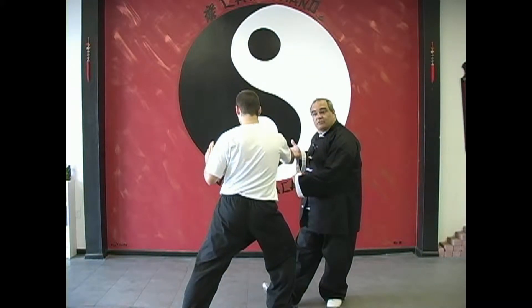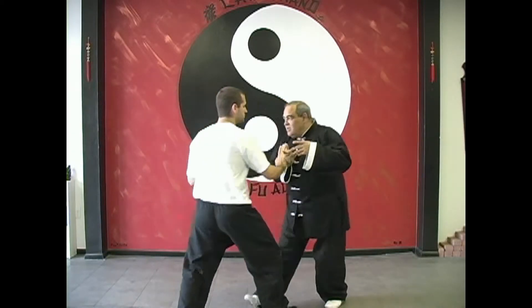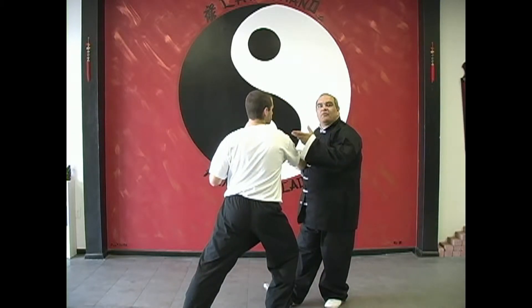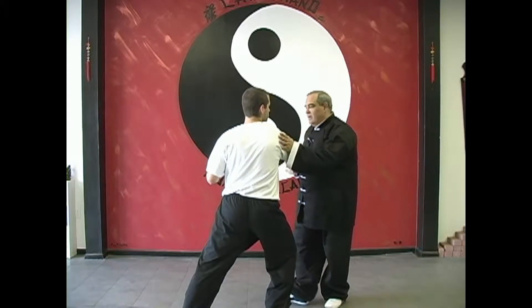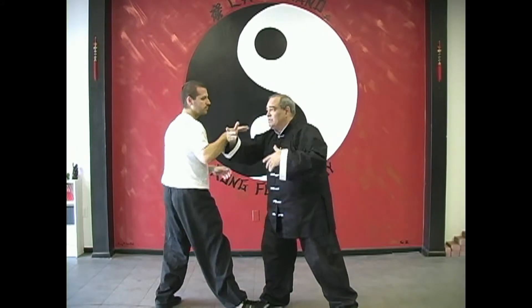So you have to learn to condition that, because you're yielding - somebody's coming toward you, you're going to yield. When you yield, if you really want to take Tai Chi, we're going to just straighten out. We're going to keep the same hand and foot forward if we take this to the next place.